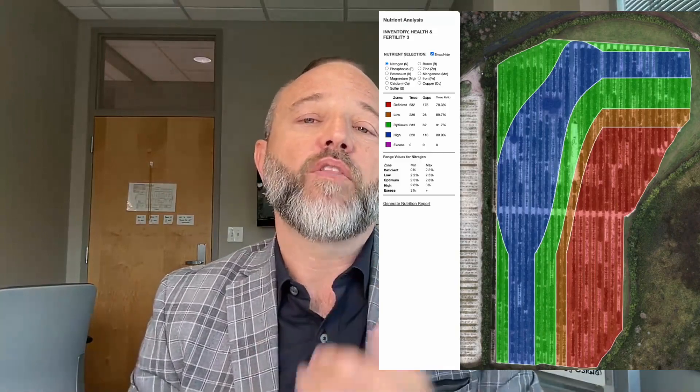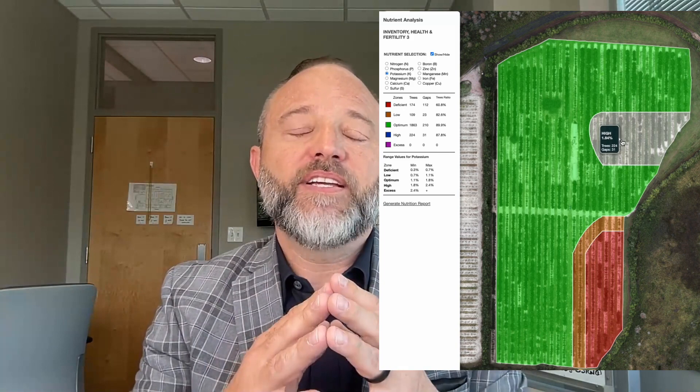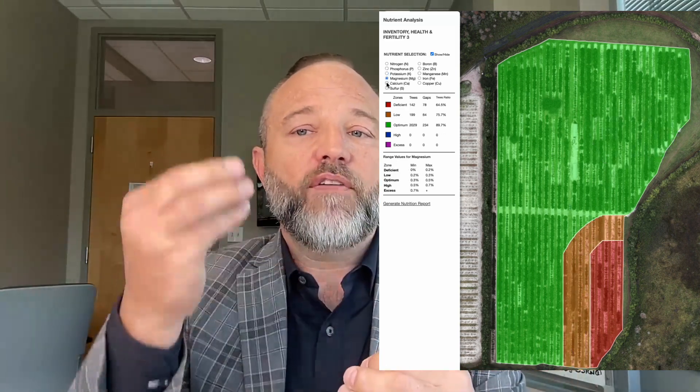We also provide things like canopy area as well as the height of each and every single tree present. With the height and canopy, we can give a general volume calculation inside our platform. With a multispectral collection, we can take that a step further. Another model we do for citrus is providing a digital leaf nutrient analysis — a process that is very challenging given the vastness of a growing area, which typically requires people to go into the field, pull leaf tissue samples off trees, bag them properly, tag them properly, and send them to a lab for analysis with a turnaround of two to six weeks.